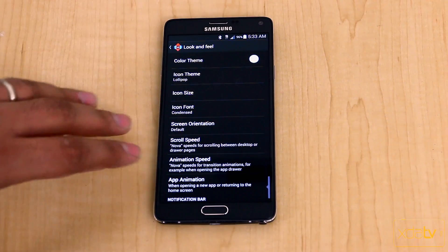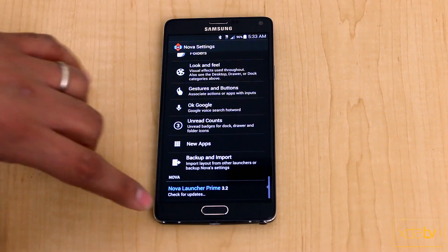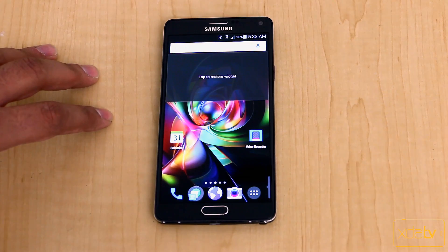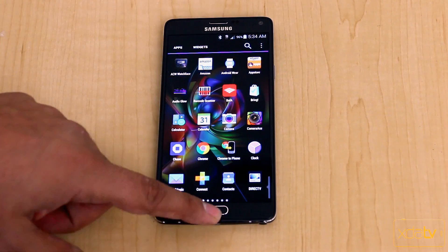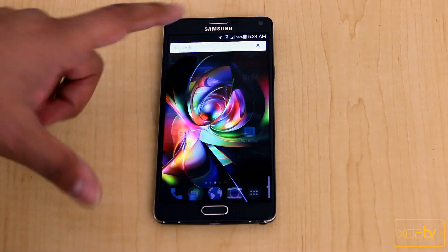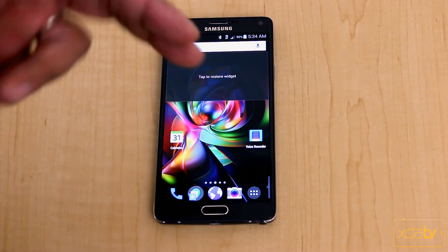You also have the ability to set up rotation, scrolling speed, and animations — all customizable. If you upgrade to Prime, which is the paid version, you get additional features and functionality within Nova. With a custom launcher you can swipe down to bring down the notification panel, swipe up to open the app drawer, double tap to go to Google Now, and add gestures. You can also customize the grid size — by default it already gives me an extra row for more icons on my home screen.